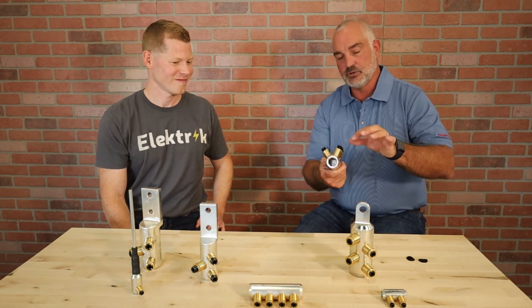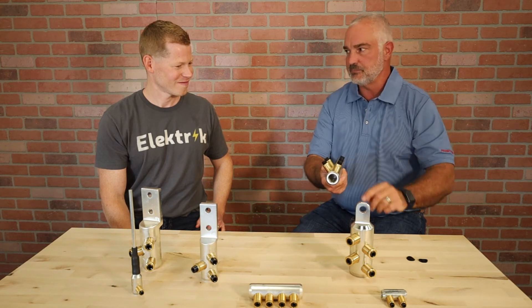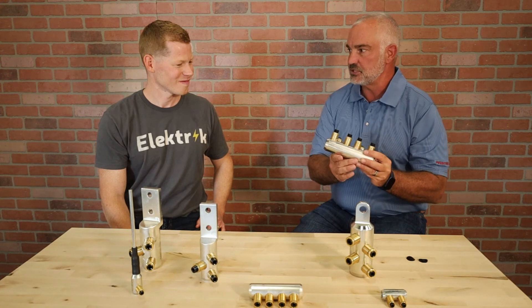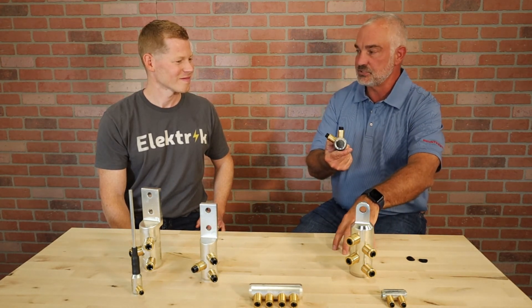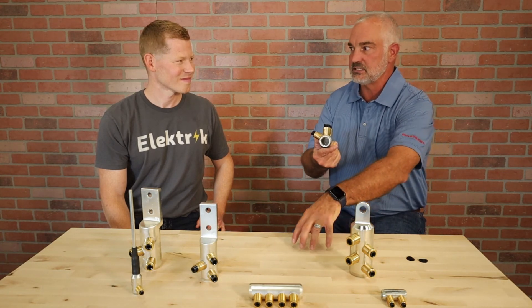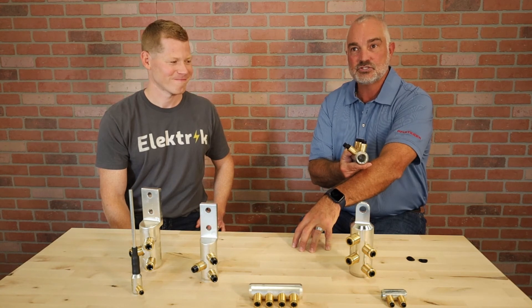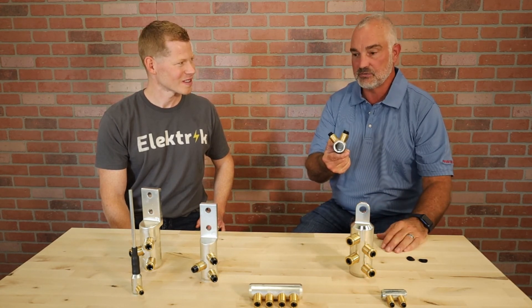From a crimp standpoint, consider each of those transverse grooves a crimp — there are probably 30 of them in there. Each one is a point of contact, so the more points of contact you have, the less resistance; the less resistance, the less heat; the less heat, the longer the accessory will last. When we went out and replaced all those compression connectors with shear bolt connectors, they ran cool.